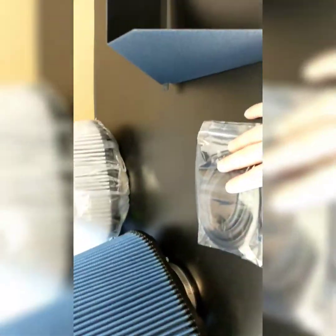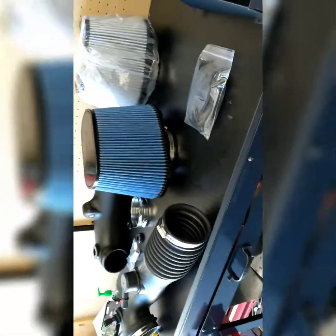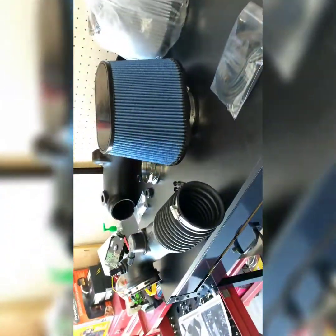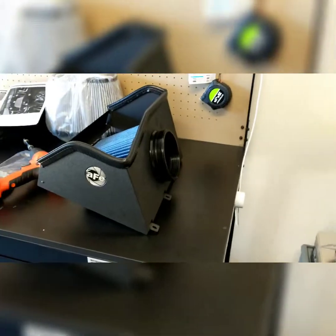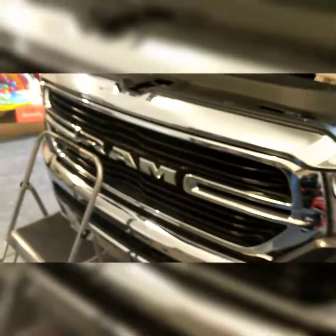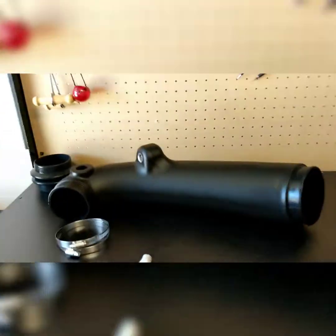First, we're going to take the AFE housing and put the trim that comes with the kit on top — it seals against the hood. We'll put the filter on and then screw them down into the bottom half of the stock intake housing. The six screws you need are the ones that came out of the stock intake.